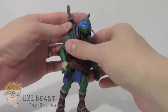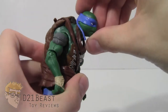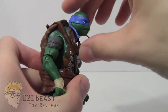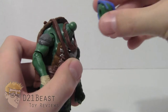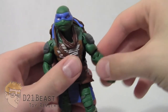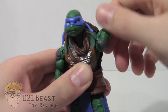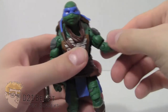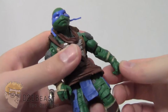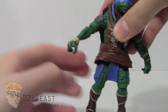Moving on to articulation, Leonardo has a head that will rotate a full 360 degrees. It's on a ball joint, so it can look up — though not very far — and look down, also not much. The head comes off pretty easily if you move it around too much, but goes right back on. He has a hinge at the shoulder allowing his arm to go up and down, and it rotates a full 360 degrees. There is no upper bicep swivel, but he has a 360-degree swivel at the elbow and a single joint that moves forward and back. There is no wrist articulation, and the same articulation applies to the other arm.